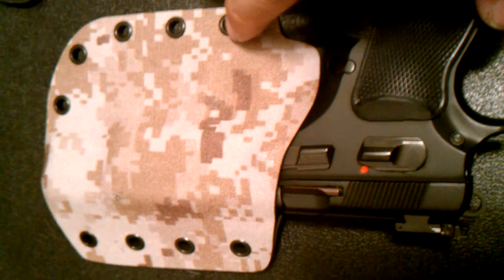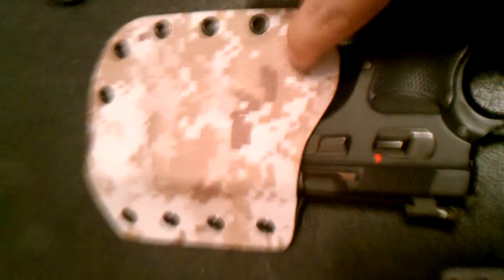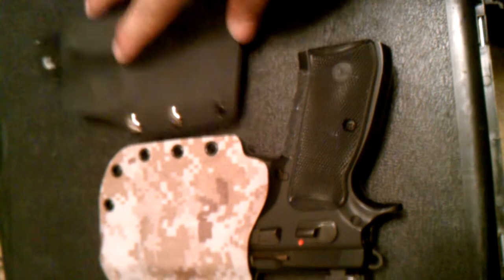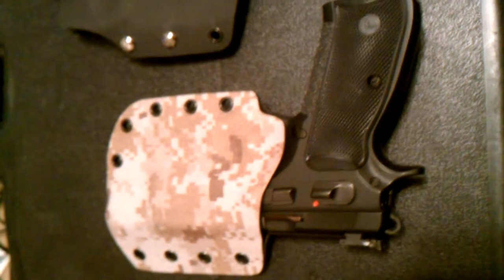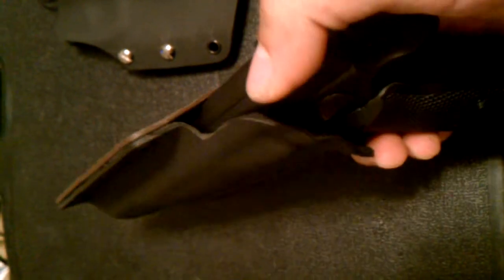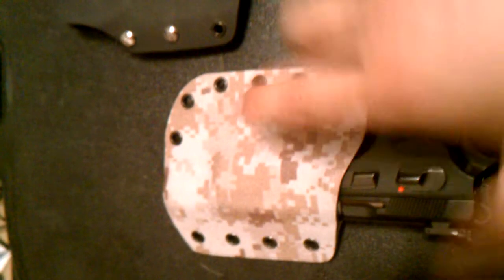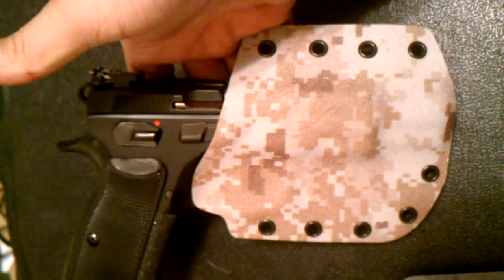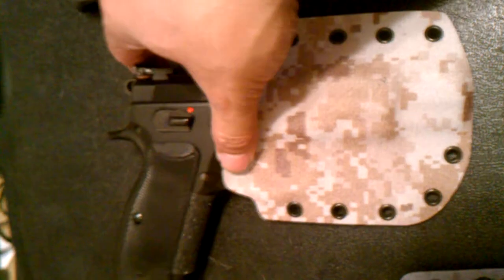When I get my gun back from Wilson Combat, they're Armor Tuff-ing it — but how long can that stuff really last? The felt works, and I need to refine my process, but it seems to be working. I haven't put belt loops on it yet because those are just too easy to make. What I really want to do is a G-code style, but I haven't figured it out yet.